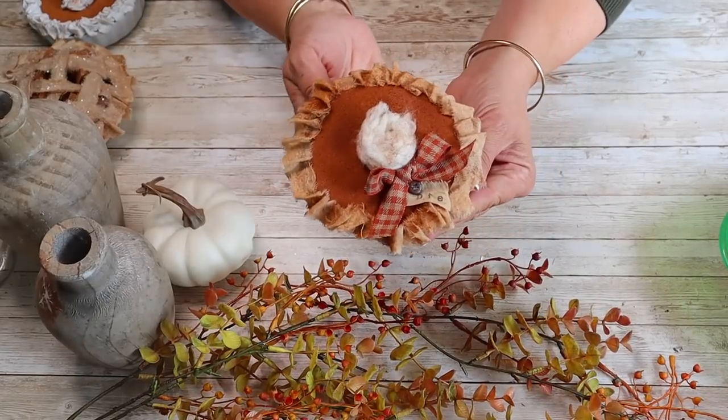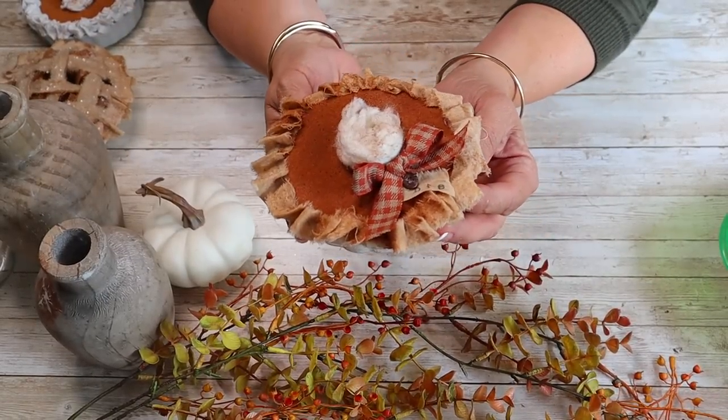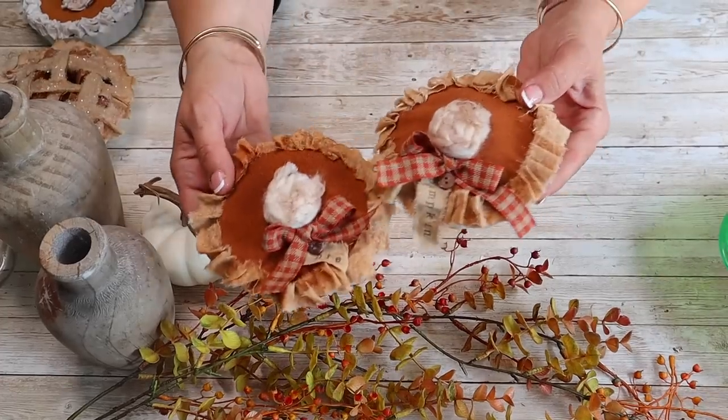Look how adorable this pumpkin pie turned out — I absolutely love it. These are great for a tiered tray, on a cake stand, anywhere in your kitchen or home. They are so fun and easy to make.